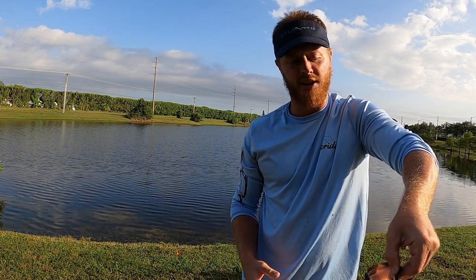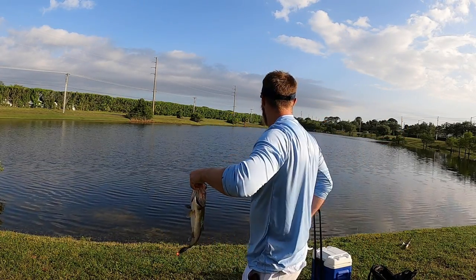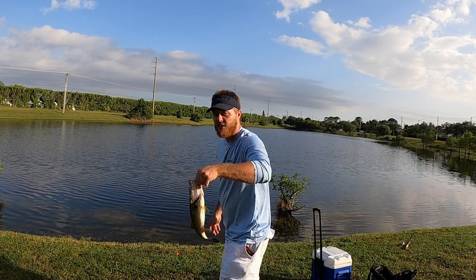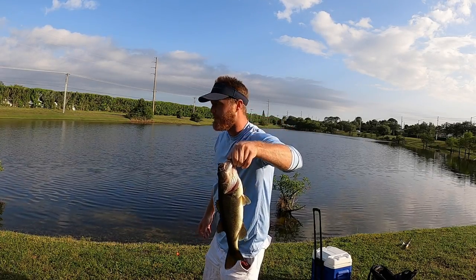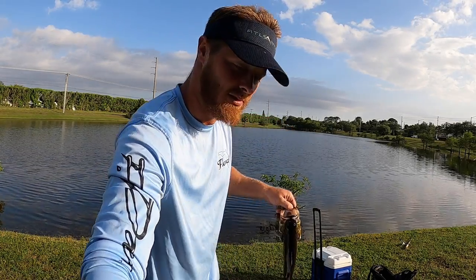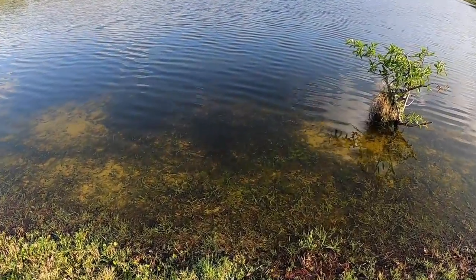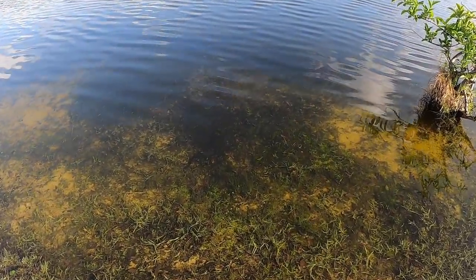Usually a bass you can pick up no problem — a five-pounder. But there's a four-pounder out here. Five-pounder's got to be out here too. Let's see them swim away and become a bigger bass.